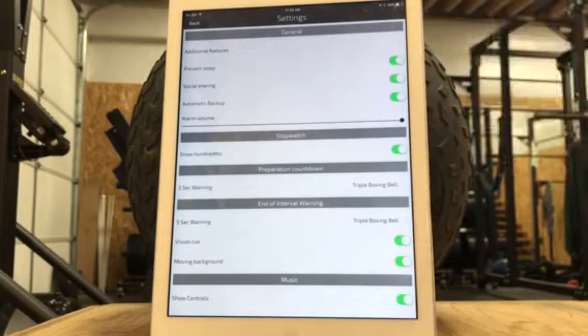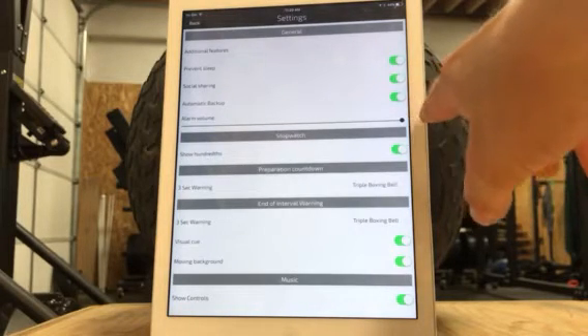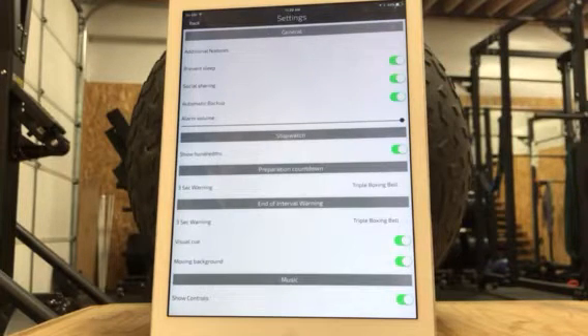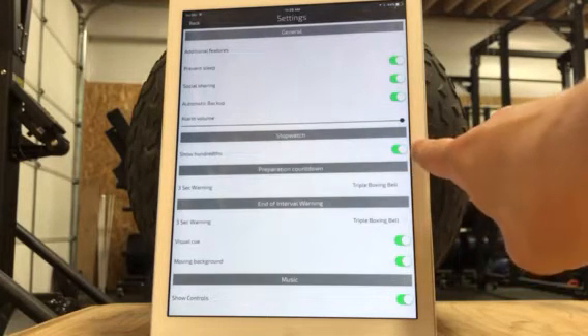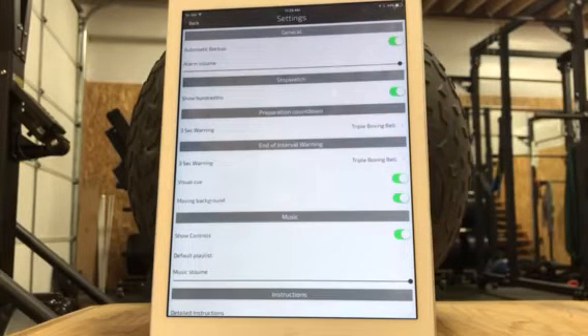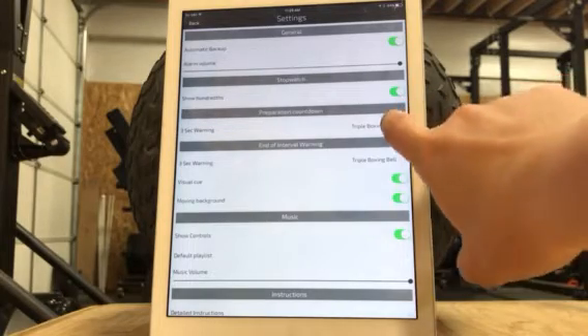Social sharing — you can turn that off or on; it just asks you after every workout if you want to share to Facebook. Automatic backup is always good to have. I like it when the alarm volume is turned way up because there are times when you're working hard and you just don't hear very good. Show hundreds — that's just personal preference. Preparation countdown: I like a three-second warning. I do the boxing bell so it kind of dings three times and then gives me the beep to go.